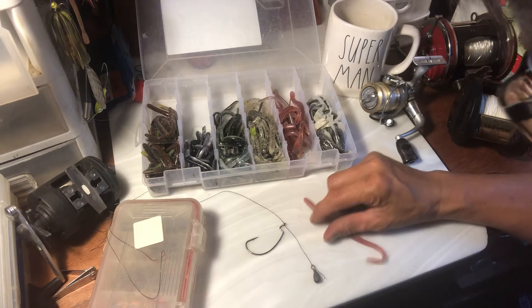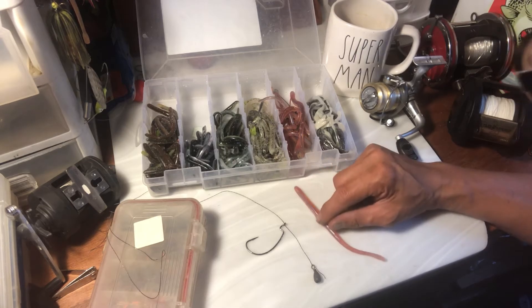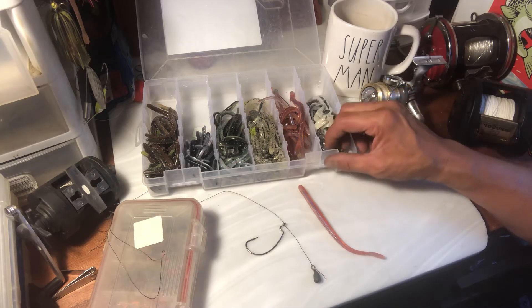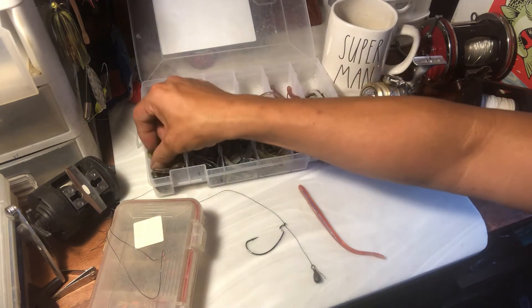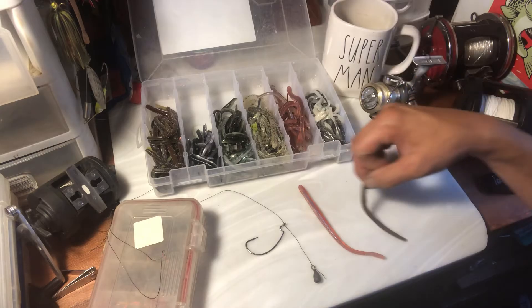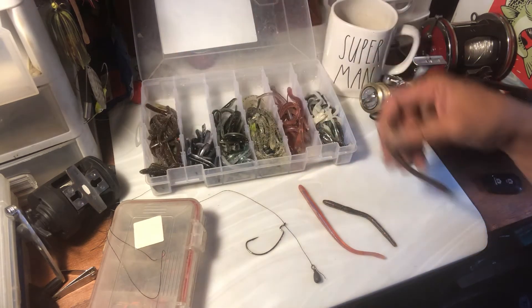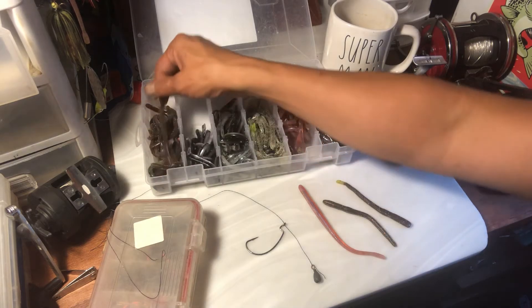A lot of people didn't like playing with real worms, and I didn't like dealing with bait and having to keep bait alive. So artificial lures are a lot of fun, and they're a lot of fun to buy. Anyway, these were the hot worm back in the day.